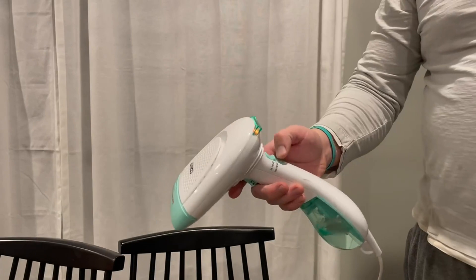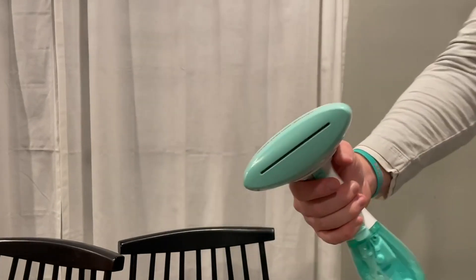But now we have a well, so we do use distilled water just because we have hard water. Pull the trigger and there you go — you're steaming.